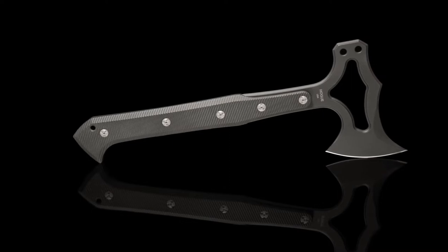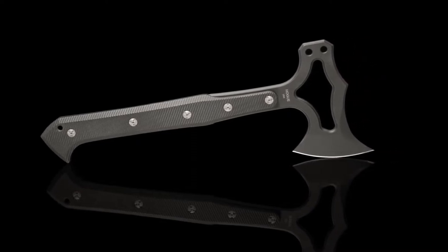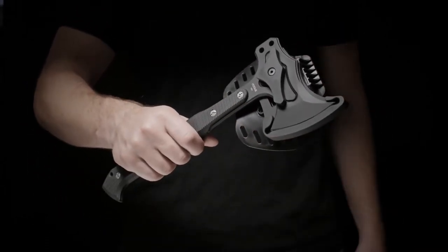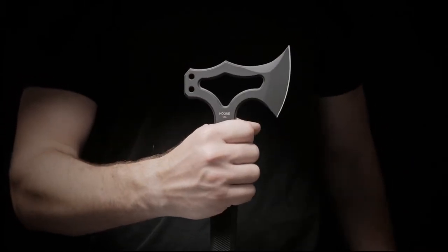The thick slabs of G10 offer resistance to chemical and moisture damage, as well as impact resistance. When the Hogue is placed in the G10 sheath, powerful magnets hold it while the catch is manually engaged. Although very secure, the tomahawk can be quickly and easily drawn.